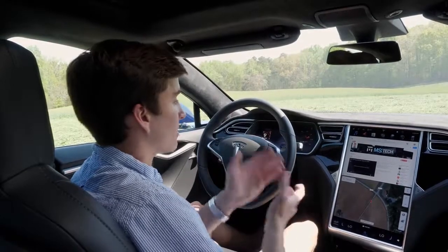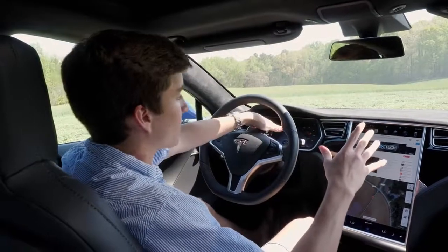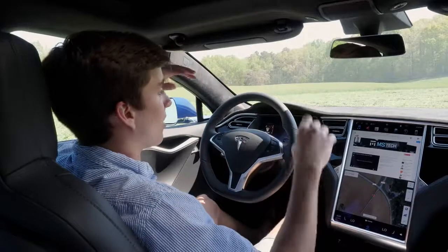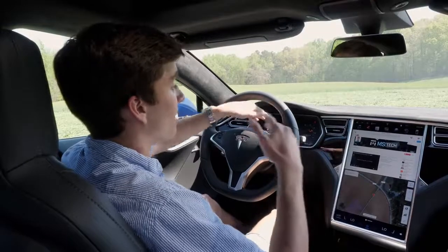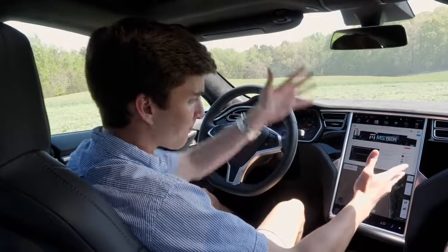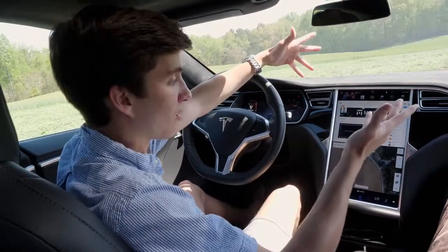Inside the Tesla Model S we're working with two displays. One display up front shows your speedometer and other information, plus a little icon of the car — so if you press the brake, the brake lights on the icon light up too, which is very cool. Then there's the main attraction: a 17-inch vertical screen which serves as the main console.